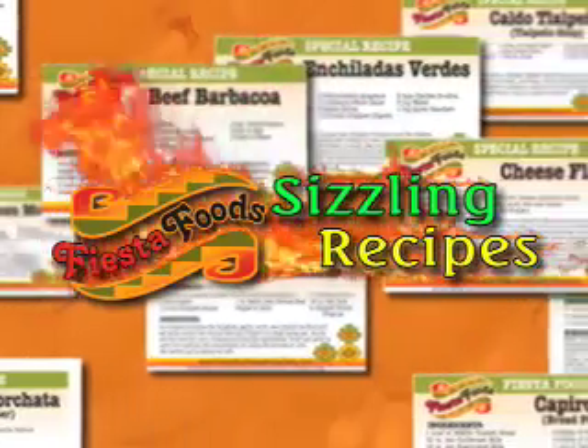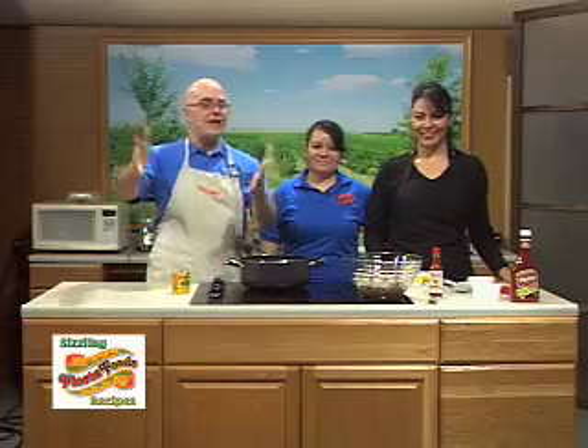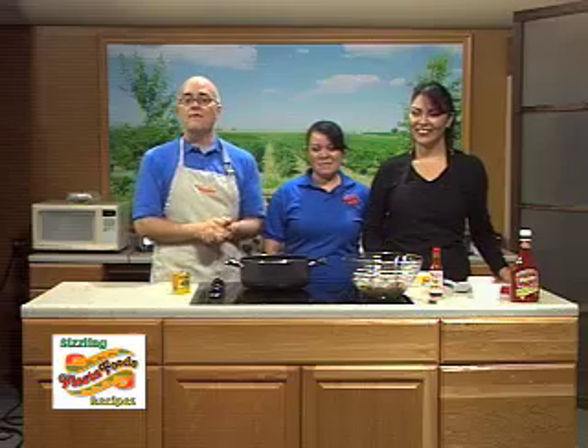Here's a sizzling recipe from Fiesta Foods. Welcome back everybody to Fiesta Foods Sizzling Recipes. Again I am here with Veronica Avila and our guest chef Claudia Rodriguez.